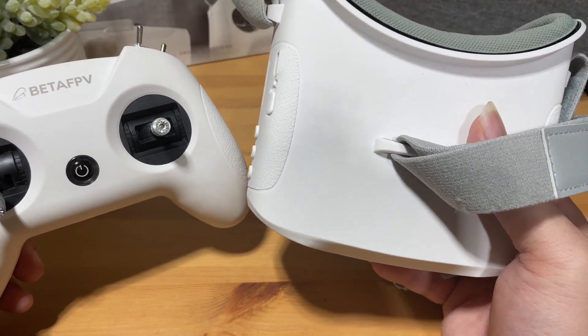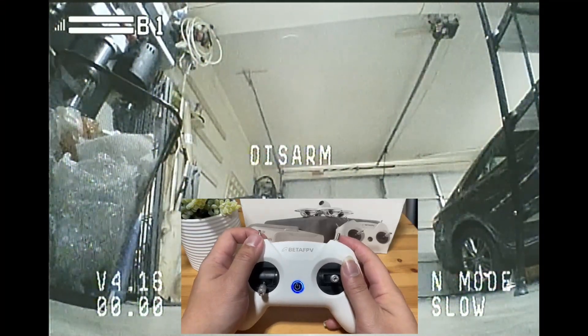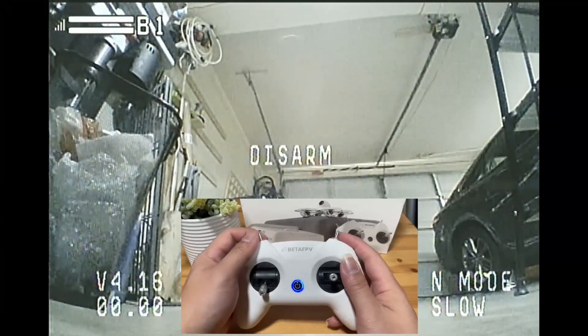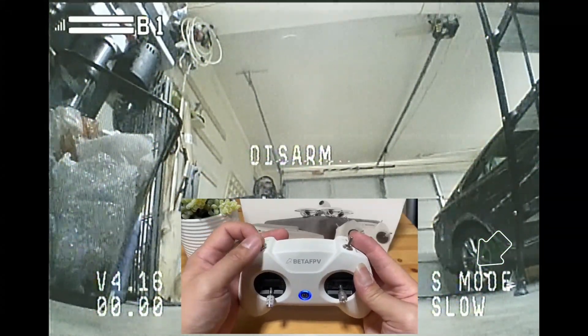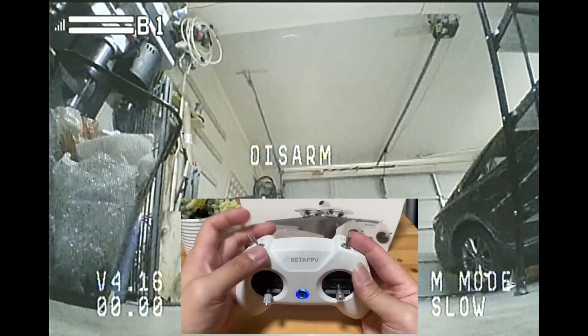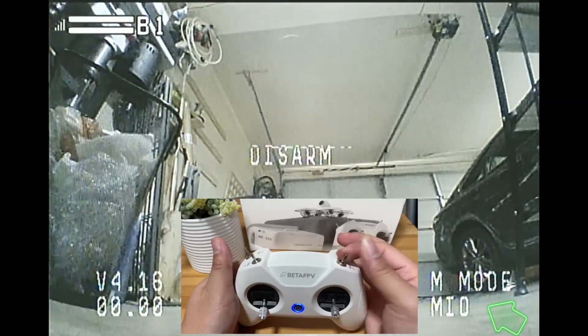Alright, let's go do some indoor and outdoor flying. The indoor footage is recorded directly to my DJI goggles with the analog module. You will have three modes to choose from: normal, sport, and acro which is manual mode. You will also have the option to choose the speed from slow, normal, and fast.